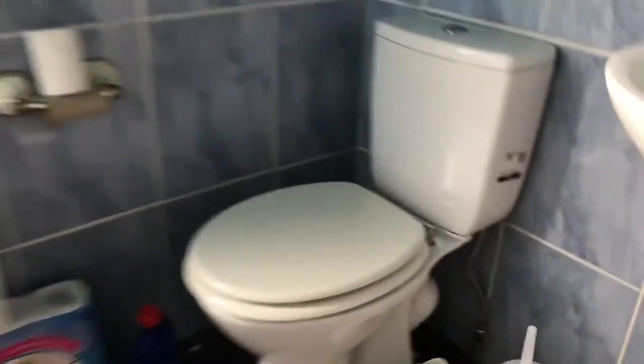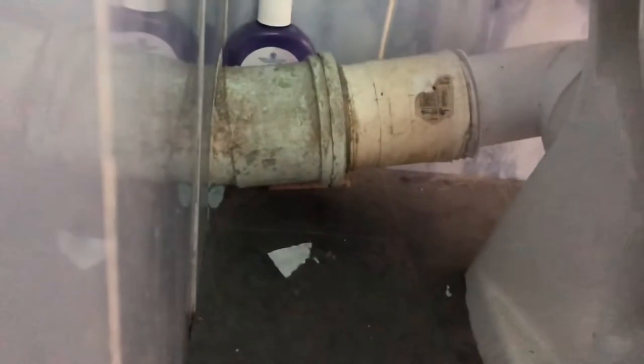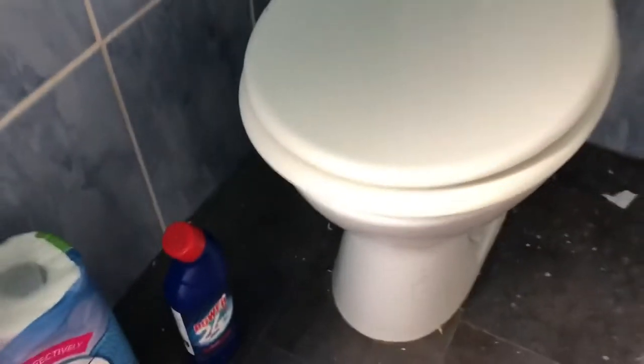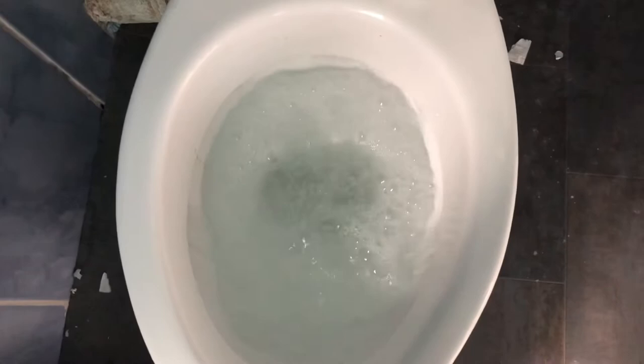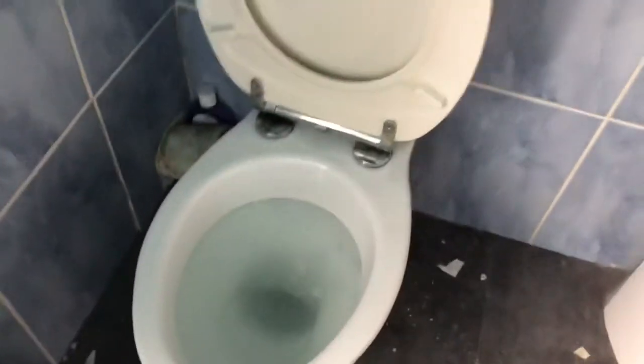So we're just moving all these items out of the way and we're just going to have a look at the situation. I'm looking at this toilet and you can see there's a sharp bend that turns left. I imagine it's on there. So if we can't unblock it, we'll have to chop that piece out or something like that. Yeah, it's blocked — right on that bend.